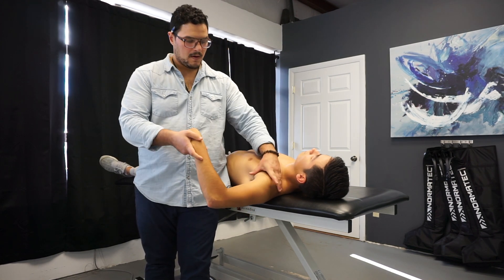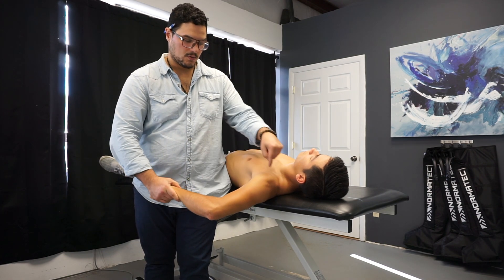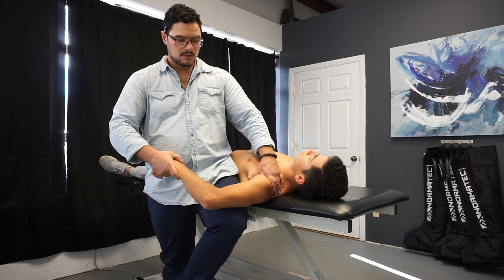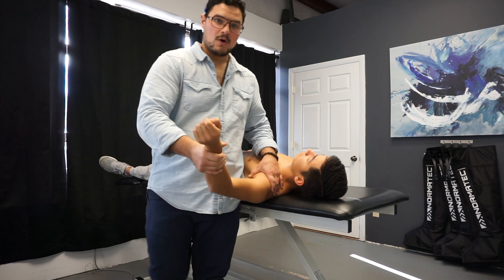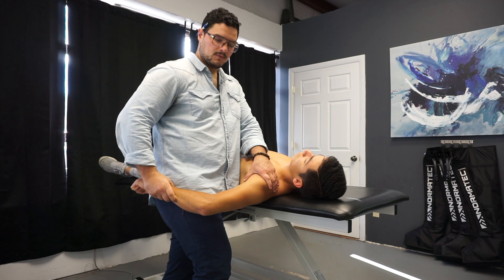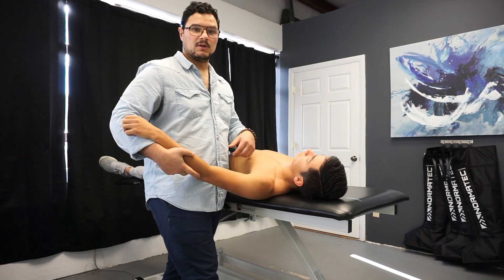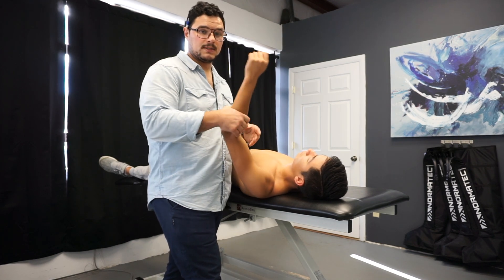Then we'll do the same for IR. If I don't stabilize, you can see his whole shoulder popping up. If I do stabilize, it's a big barrier — Greg is probably around 55 degrees. Ideally you want 180 degrees of a full arc, meaning ER plus IR would equal 180. Going to Greg's shoulder, if it doesn't, we'd have to dive in and say: is this the glenohumeral joint that's really affected? Do we need manual intervention to get it moving correctly?